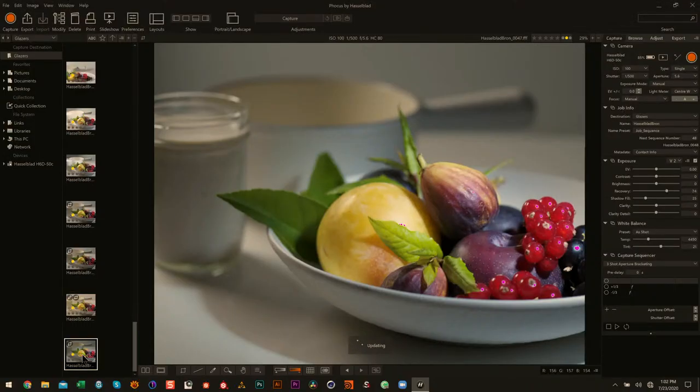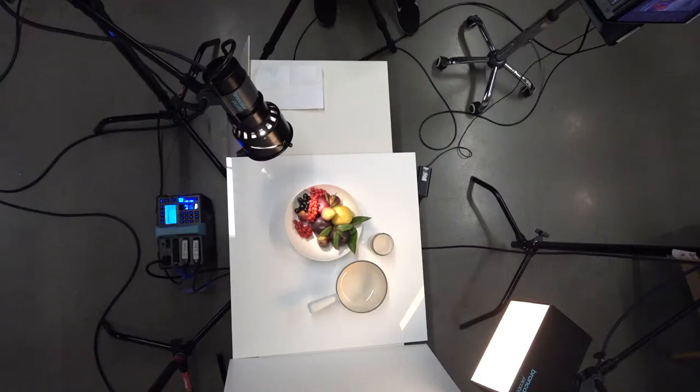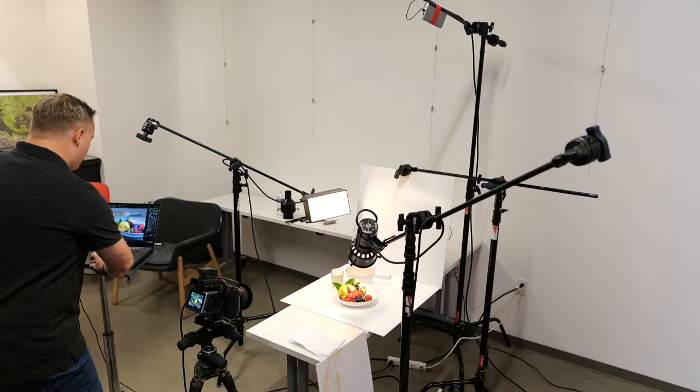I like that setup — your eye really goes towards it. I'm going to pour some milk and we're going to capture a quick frame. I'm going to capture a quick frame of milk hitting the bowl.